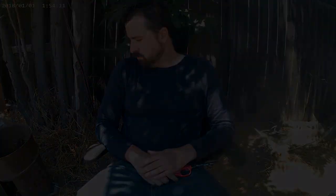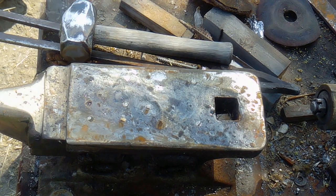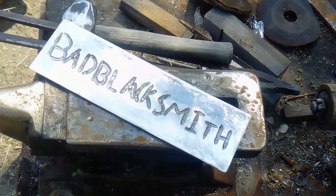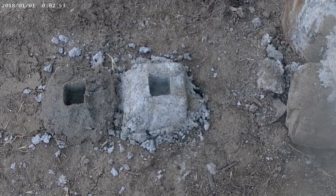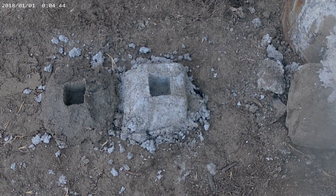Don't try this at home unless you know what you're doing. Alright folks, today I'm melting aluminum again, but this time I'm testing different molds to see how they react based on moisture and how long they've dried. There's also a little surprise at the end because I was bored.